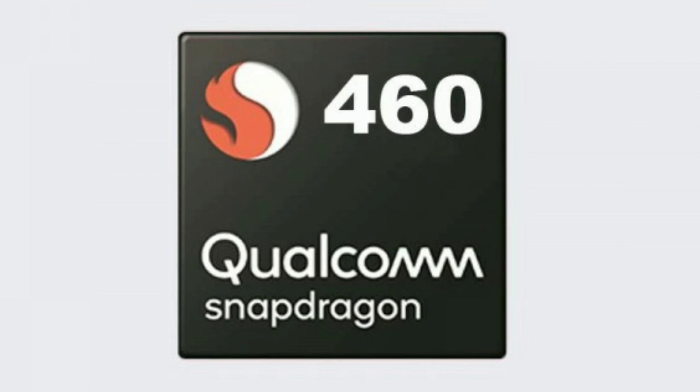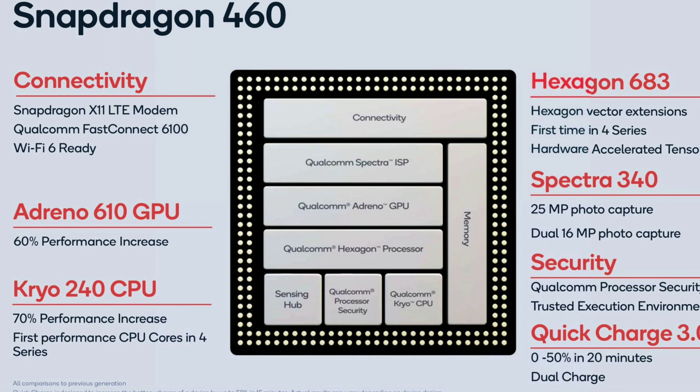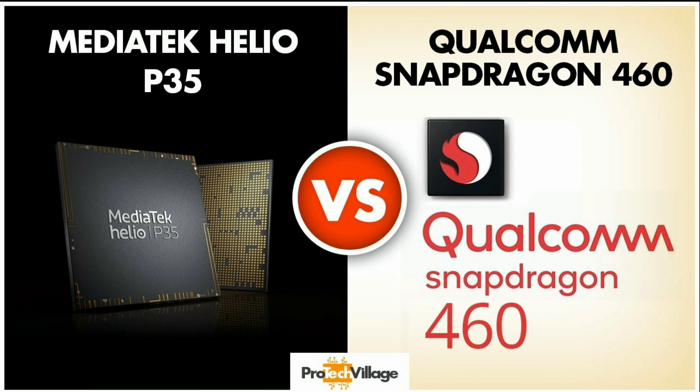Looking at the processor, it is said to be the Snapdragon 460, which is a capable processor for gaming. Compared to the Helio P35, this processor performs better. It is a 4G processor rather than 5G.